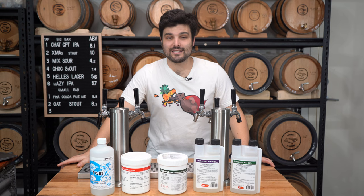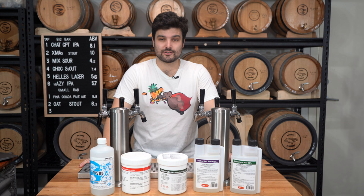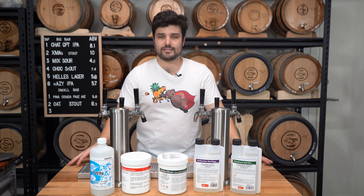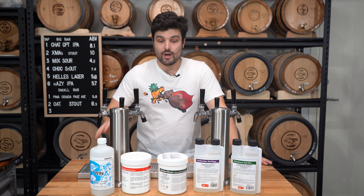Welcome back to Flying Warm Back TV, the channel all about beer, banter and bloody good times. It's a cleaning video, so sorry guys, it's not going to be a super fun one, but it is quite important. I just wanted to do a quick run-through guide on how to use cleaning products, what cleaning products to use and when to use them, because when I first started brewing I was basically just using dish soap and learned very quickly that is not the way to do things.